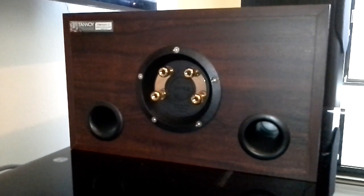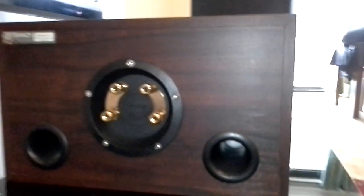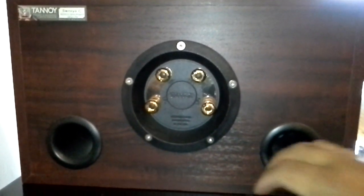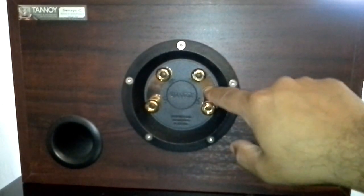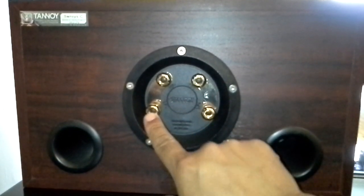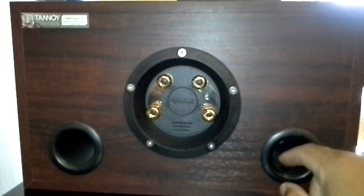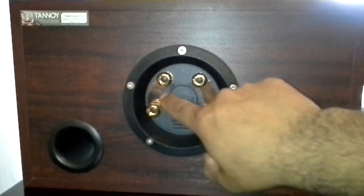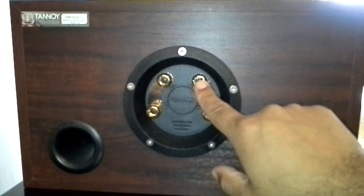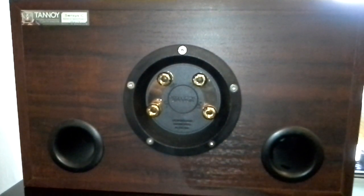For this demonstration, I'm using a Tannoy Senses C speaker that supports bi-wiring and bi-amping. If you look at the back of the speaker, there are four terminals and they are bridged by a plate. The lower terminals are low frequency positive and low frequency negative. The upper terminals are high frequency positive and high frequency negative. If you are connecting your speaker in a single wire mode, leave these plates connected and connect one wire to high frequency positive and the other wire to high frequency negative, with the positive wire going to the output port on your amplifier and the negative wire going to the negative output port on your amplifier.